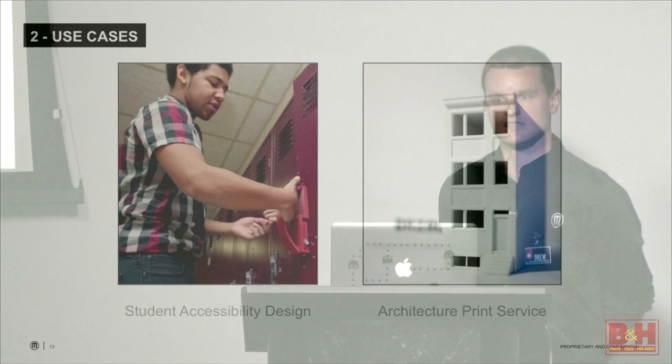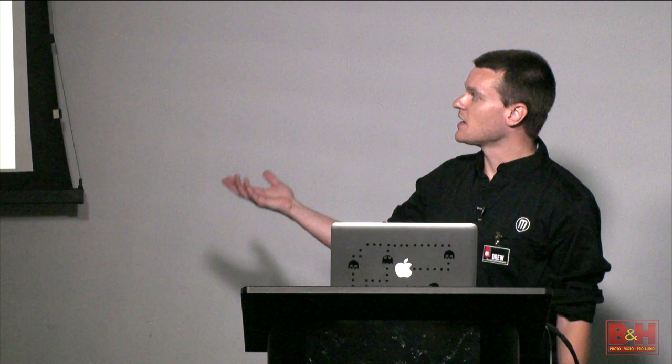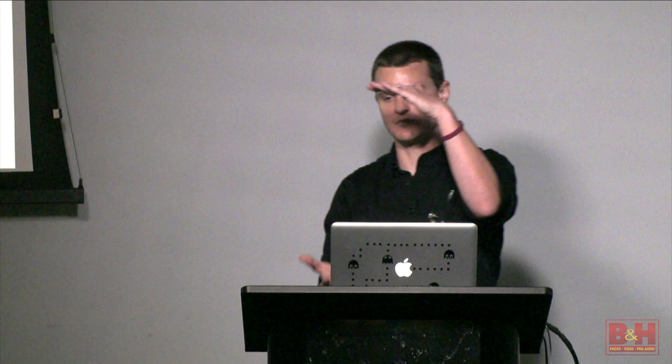On the right is a story that came up just last week from an architecture school in New Jersey. They had a student-run service where architecture students could submit blueprint plans to large-format printers, students would analyze and print them, and charge a fee. They recently invested in several 3D printers and, using the exact same business model, are now doing 3D-printed models — architecture students submit 3D model files and come to pick up the actual scaled physical models. Not completely reinventing the wheel, just adding 3D printing into the mix.